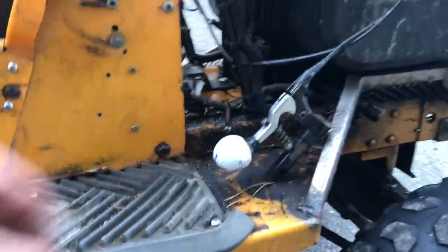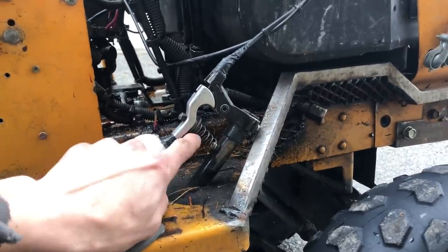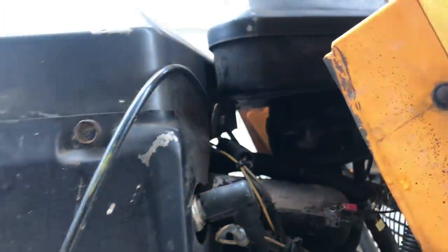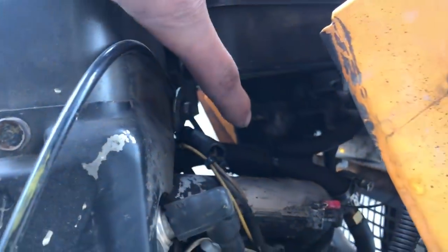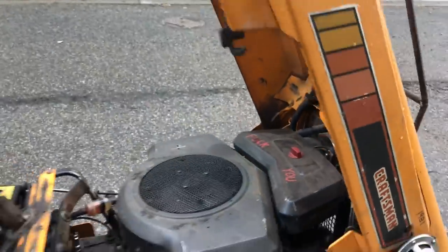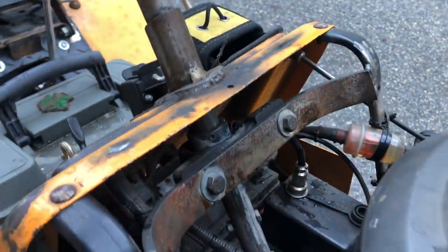For my gas pedal I use an old golf ball so I can get lots of grip at any angle, plus a return spring that helps out a lot. That's the big cable, and then it runs into a pinch that pinches the cable and goes to the throttle body itself.